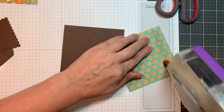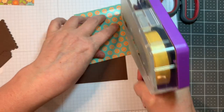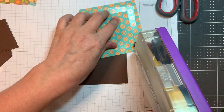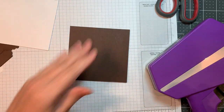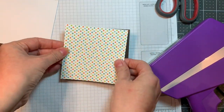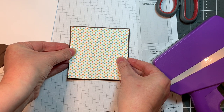I went ahead first of all and created a 4.25 inch square card — 4.25 by eight and a half, scored at four and a quarter. It gives you an A2 sized, well a square A2 sized card. It'll fit in an A2 sized envelope and it's made out of dark chocolate cardstock from Paper Trey Ink.